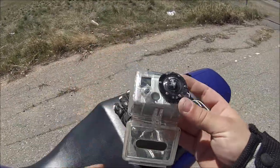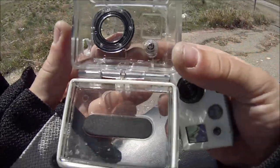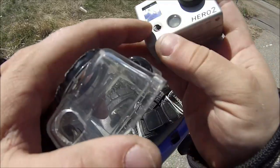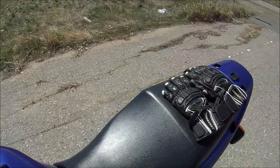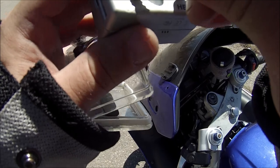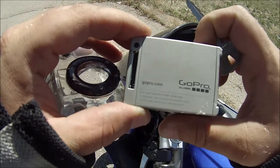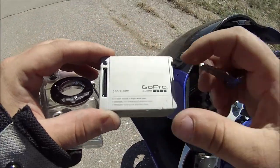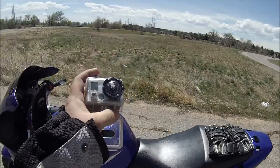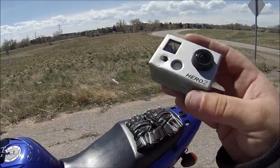So this is the GoPro, guys. Wouldn't come out of the case - that's what jammed everything right there. Yeah, it's done. That's my GoPro 2 Hero, ran the hell over. It's pretty much done.